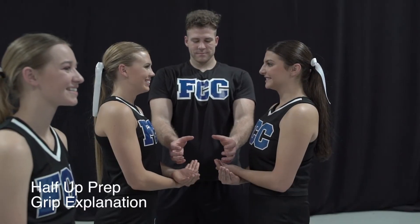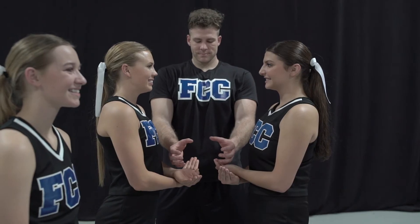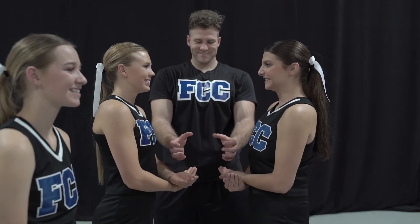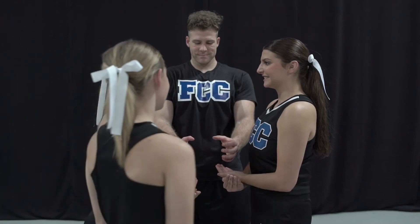The grips for the half-up prep and half-up extension are the same. The bases will have wrists left over right. The back spotter has the right hand on the flyer's right ankle and the left hand on the flyer's left ankle.